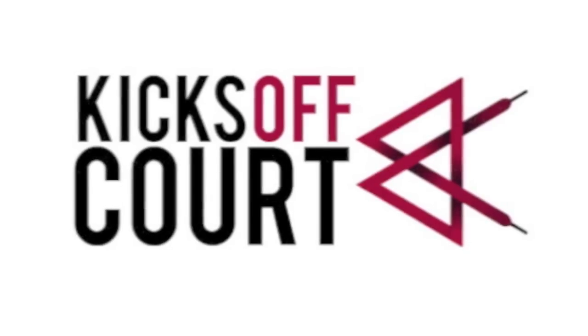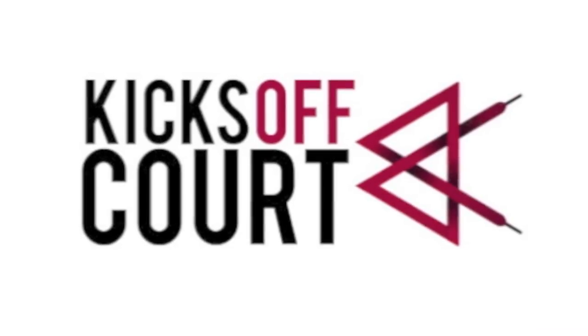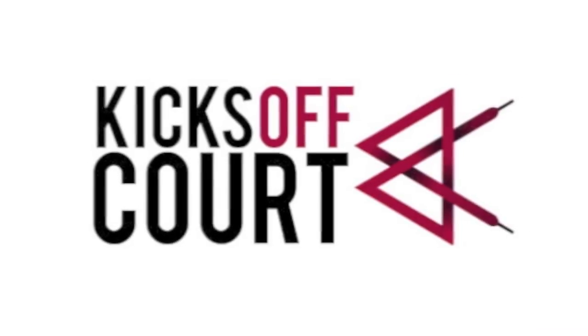We hope you found this video helpful and remember you can always go to kicksoftcourt.com for more videos like this as well as the latest in sneaker news.